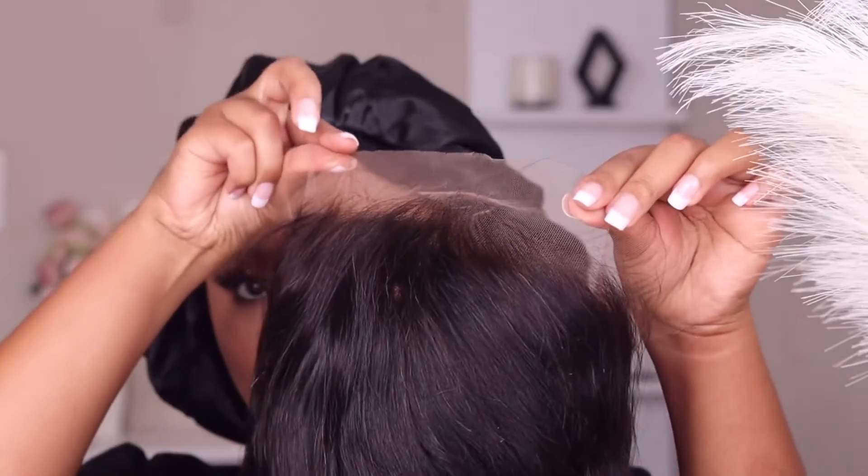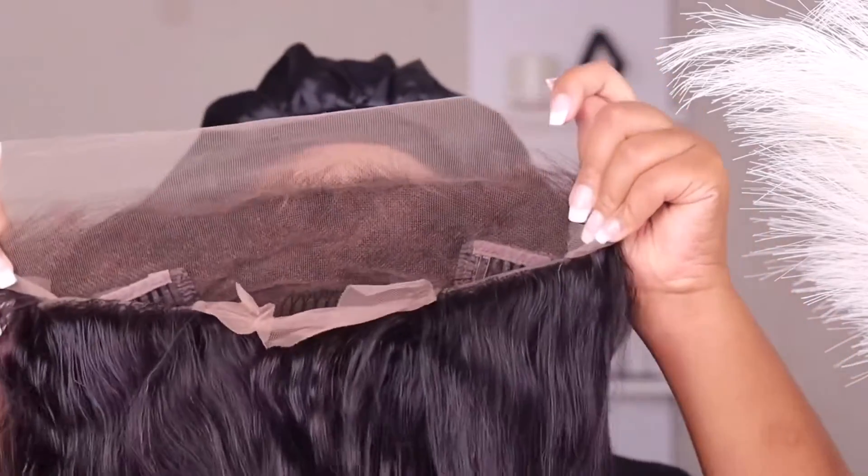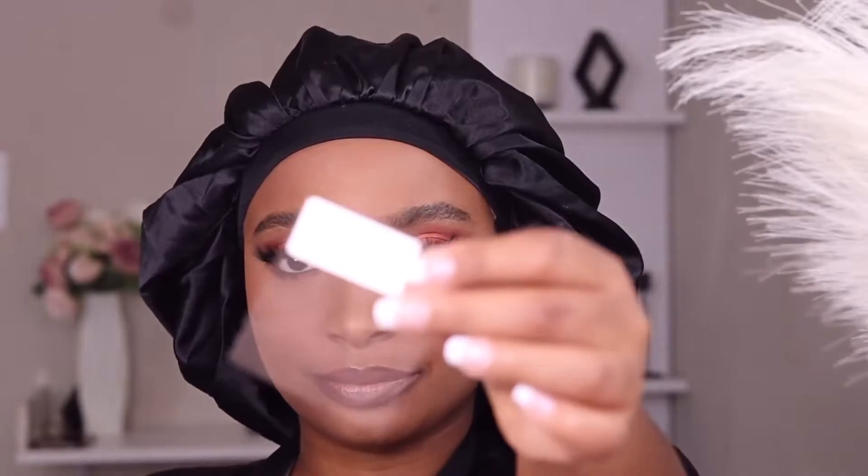These are all the goodies that came with the hair. This is the hair — it came like this from the box. It is pre-plucked and pre-bleached, and look at this bounce! The body wave is beautiful.